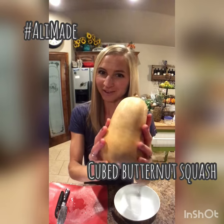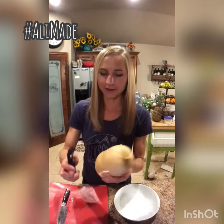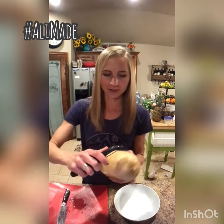Today Ali cubed a butternut squash. Now most of you probably already know how to do this, but in case you don't, here's how you do it.